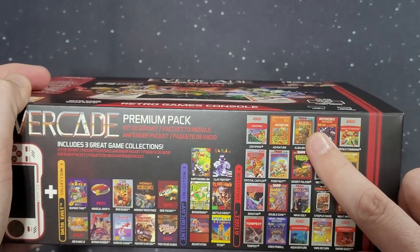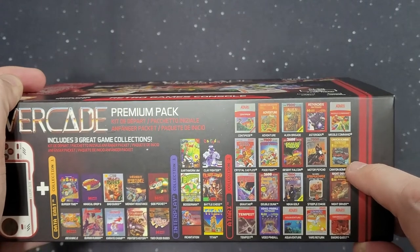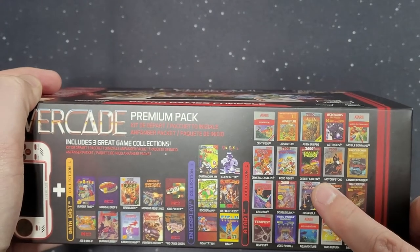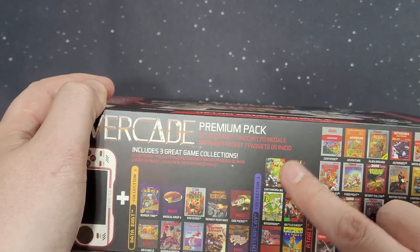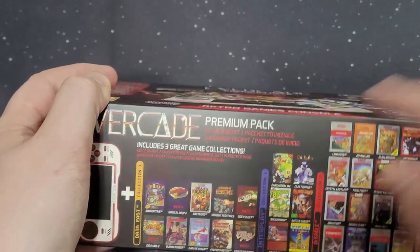I was playing Alien Brigade. And Ninja Golf — right there. And then I played Clay Fighter and Earthworm Jim. Haven't played everything on here yet.